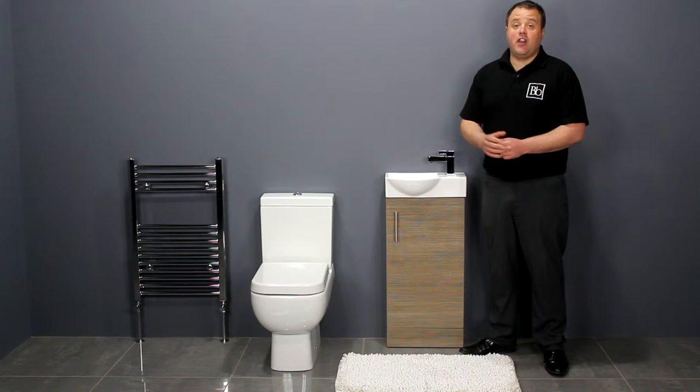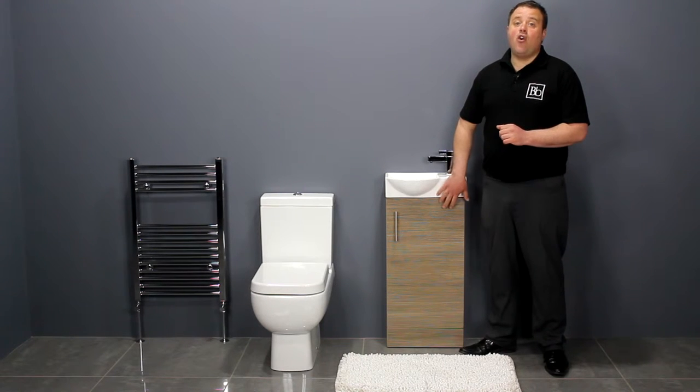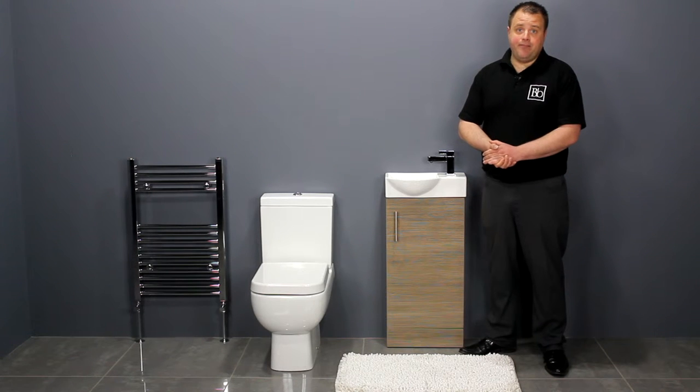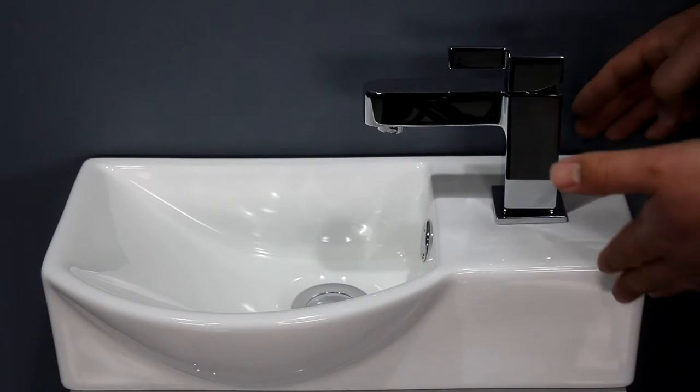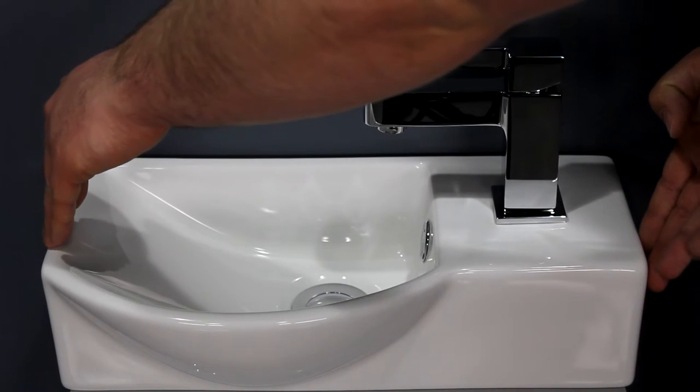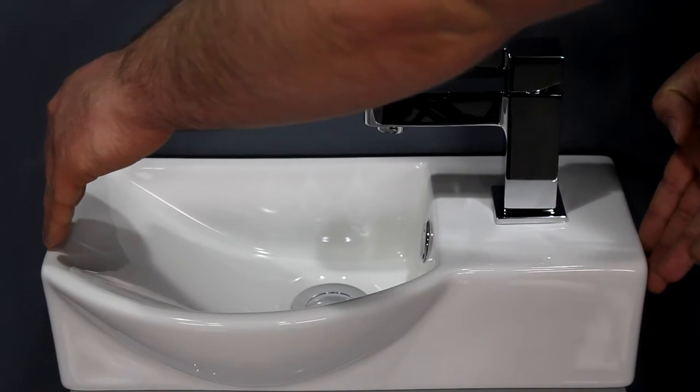An ideal match for the compact toilet is the Zenith 400 series slim line vanity unit finished in medium oak. Its space saving design means it has a minimal projection of only 155mm and it's only 390mm wide.